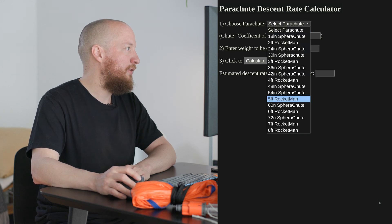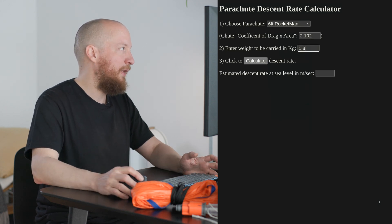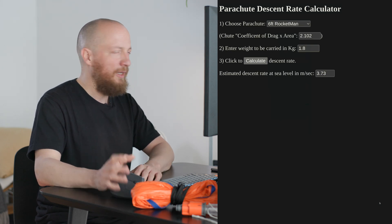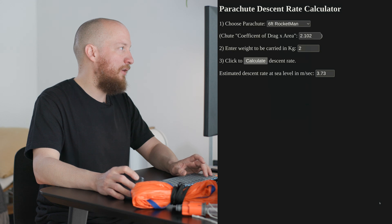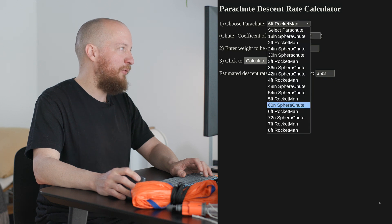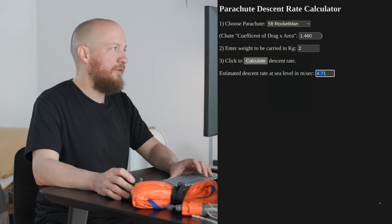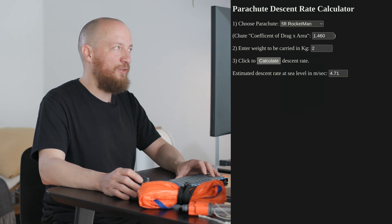This here is a three-foot Rocketman parachute, which is the smallest size I have right now. I also have the four and six-foot variants and I'll probably use the six-foot for this flight. Assuming I use the six-foot and my payload is 1.8 kilograms, this gives a descent speed of 3.73 meters per second, which is completely acceptable. At 2 kilograms it would be 3.93 — great. The five-foot gives 4.71 meters per second, which is getting a bit too fast for my taste, so I'll be using the six-foot Rocketman parachute.